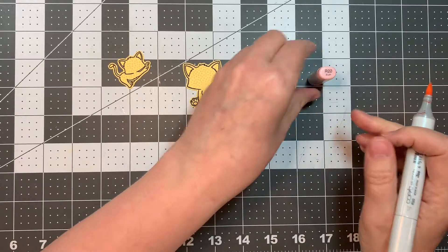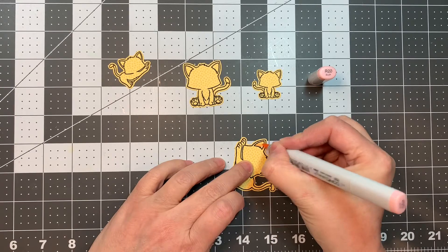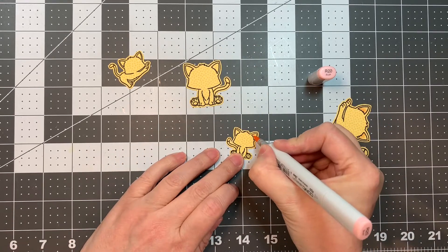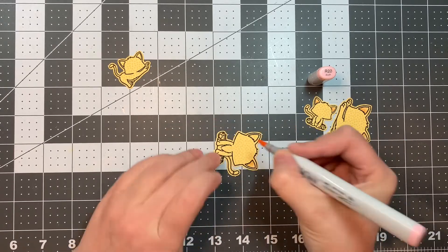And then I did cut it out with my Brother Scan and Cut with a 0.4 border. So now I'm adding some R20 just to the ears, being careful not to touch the black line, as remember that is not a Copic-friendly ink.